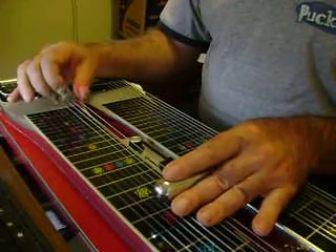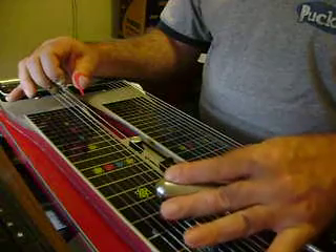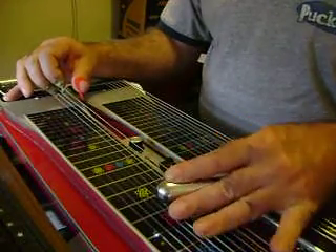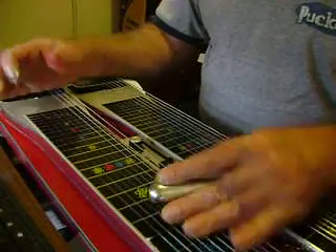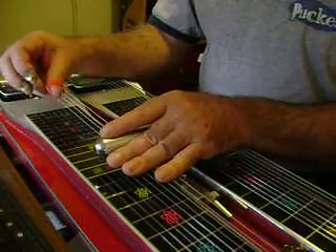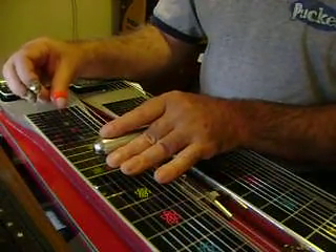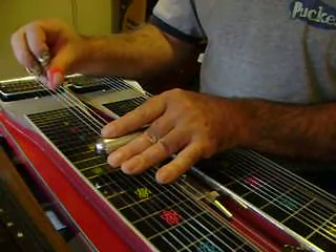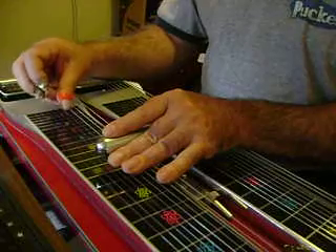It's got to be that 9th string, and you've got to lower it a half step. Then you come up here on your 12th fret, 5th string — you've got a harmonic beat. That's the 5th string, A pedal release, 6th string.